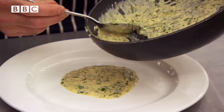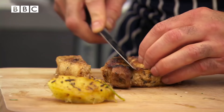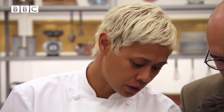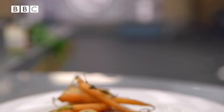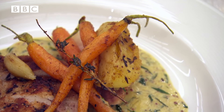And now we're ready to plate. Lovely colours — the pork looks perfectly cooked. Just by the colour of it you can tell it's moist; it's not overcooked at all. And there we have it: pork chop with mustard sauce, roasted carrots and a little apple.